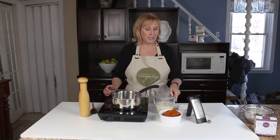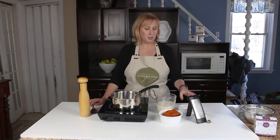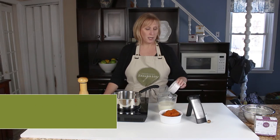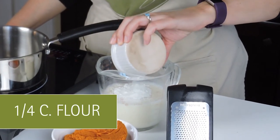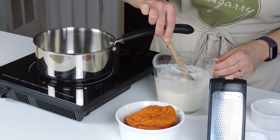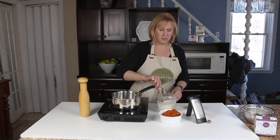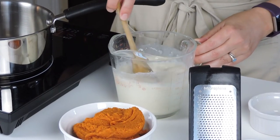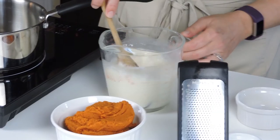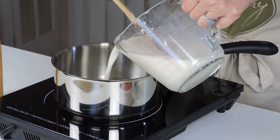We're going to make a simple pumpkin bechamel sauce for the topping of our lasagna roll-ups. I have two cups of unsweetened almond milk and a quarter cup of plain white flour. I'll mix that up using a whisk so there are no lumps — that's going to form the basis of our sauce. The saucepan is on medium high and I'll add in the flour and milk mixture, bringing it almost to a boil.